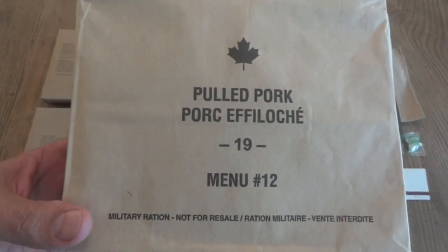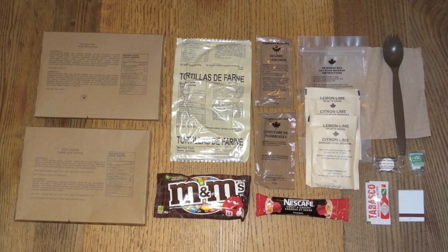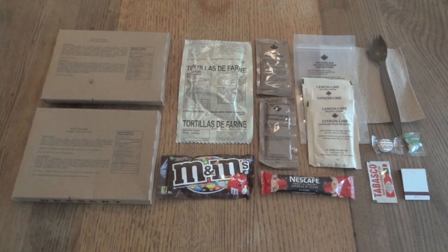Here's everything from this 2019 pulled pork IMP all laid out. It certainly looks like it's going to be a good meal. I will say it does seem like there's a little bit less in here than what I'm used to seeing in most IMPs — it kind of looks like about the same amount of stuff you'd expect to see in an MRE. No complaints, just a little comment on it.